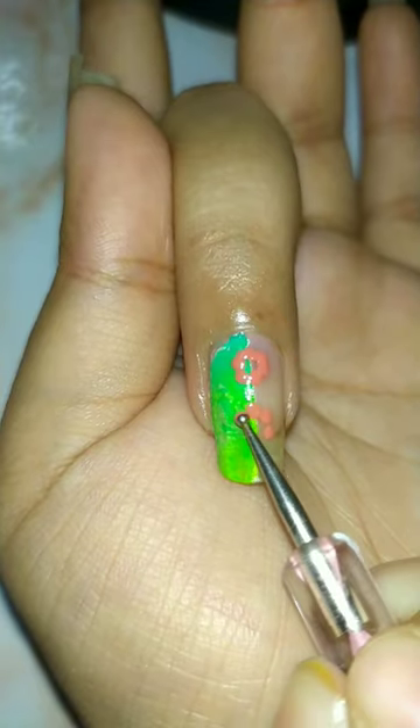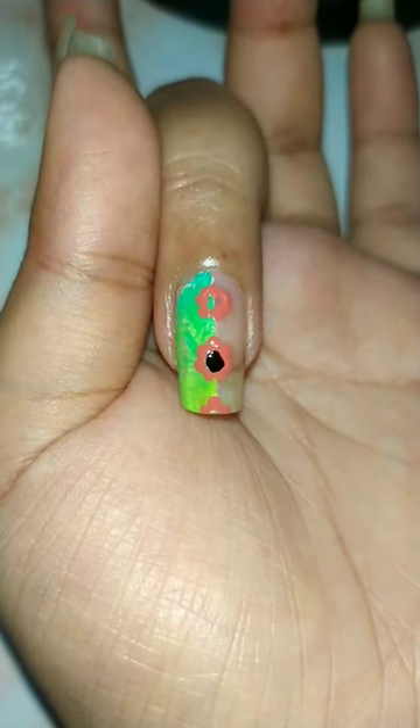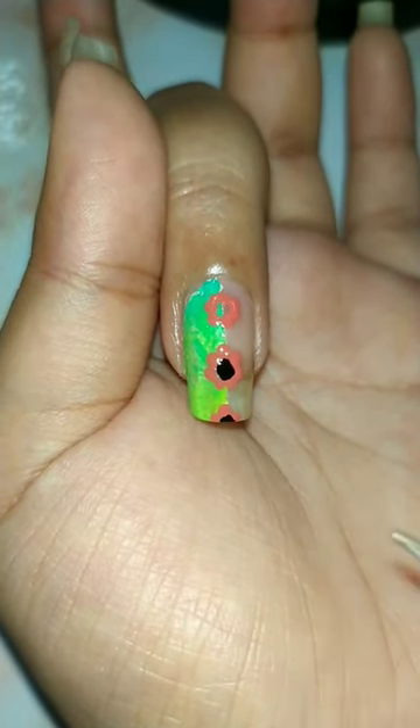I have used a lot of flowers. You can do it too. For the final look, I have a top coat.